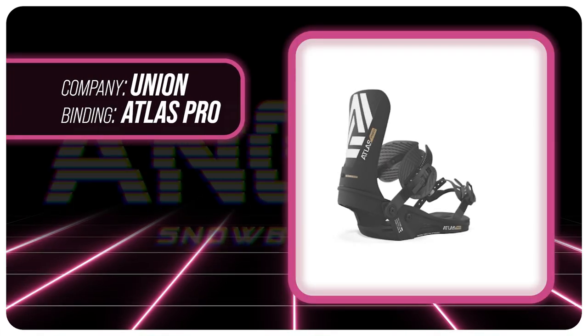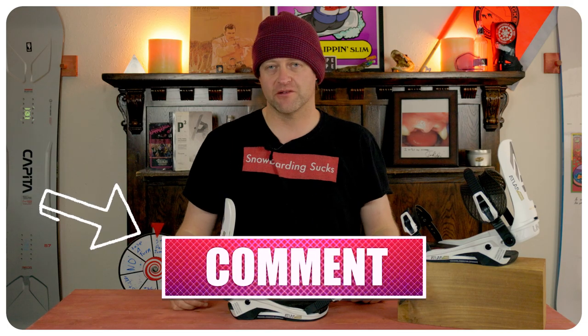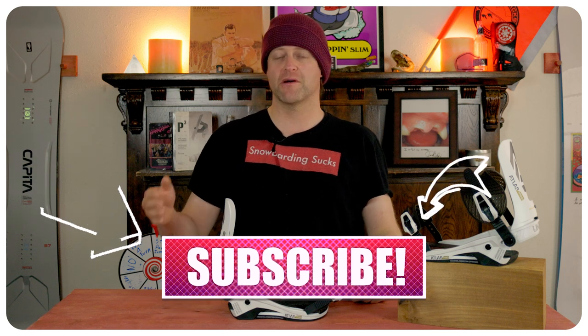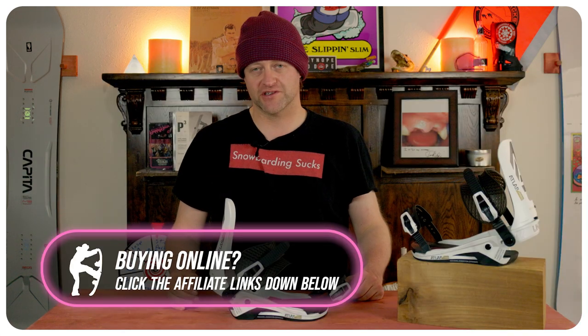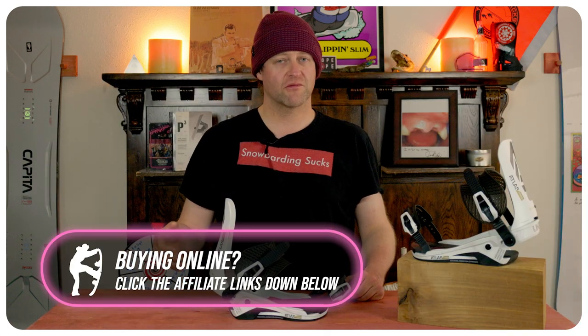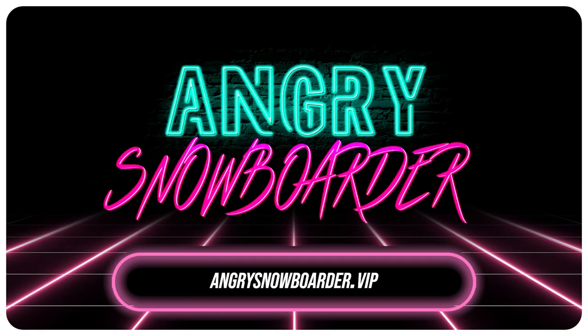This has been my review of the Union Atlas Pro. Do you agree? Do you disagree? Do you own one? Are you going to buy one? Leave me a comment down below — let's have a conversation about this binding. If you're new here, remember to subscribe, click the bell, and get those notifications so you're not missing any videos coming out for all you snowboarders of the internet. And if you really like what we're doing and want to support us further, swing on over to Angry Snowboarder VIP and become a member.